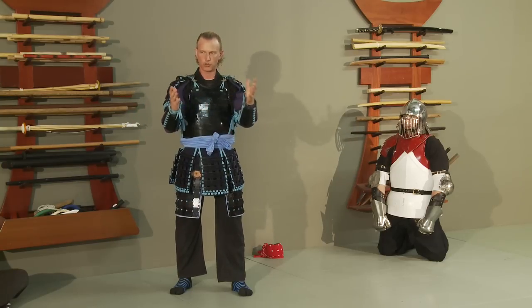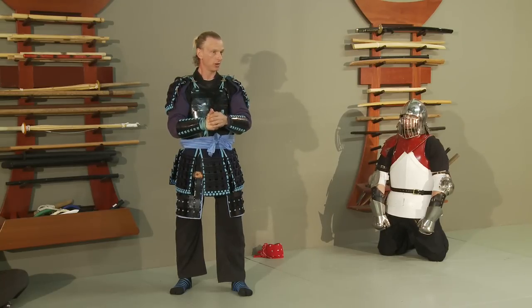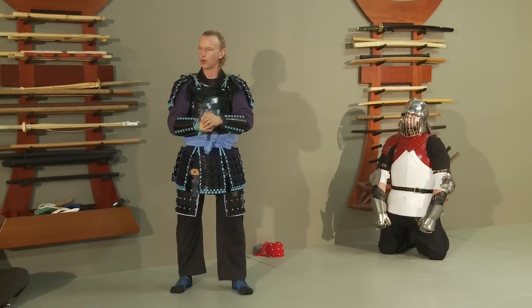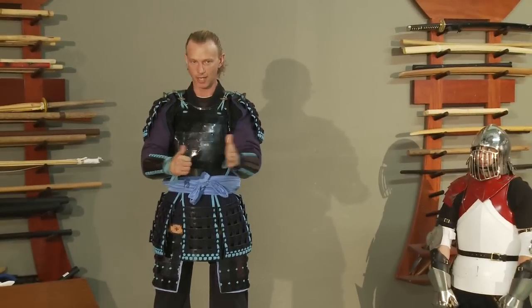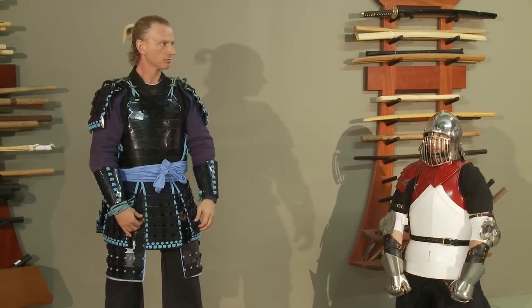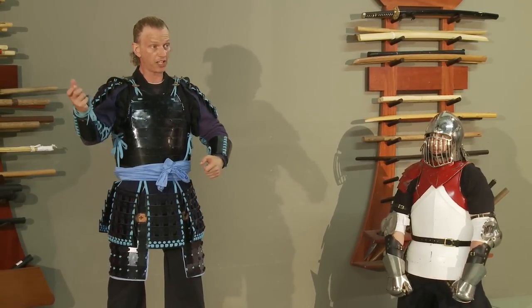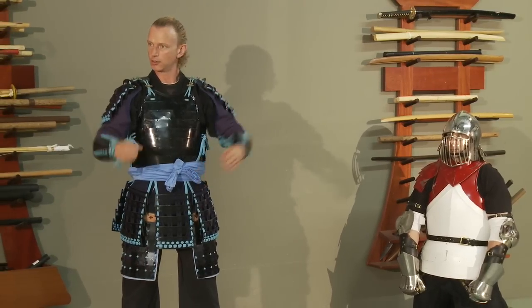During the time period of Japan's warring states period, where were the battles fought? On a battlefield. What was happening on the battlefield? Armor. Armor and weapons. What kind of weapons? Fixed-length weapons generally — swords, spears, bows, arrows, of course.